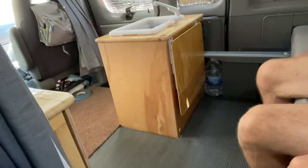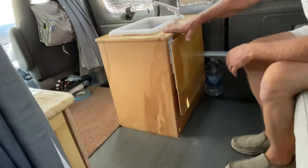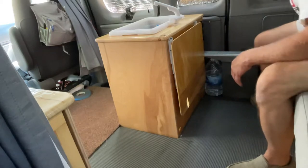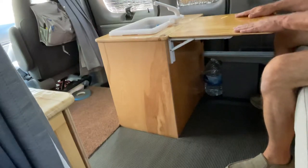Welcome back to Dan's Messy Garage. This is part two of the tray table fold-down dealie that I made for my camper van. This is the sink, and on the side here is the tray table. It's in the folded-down position. To fold it up, it's simple — bring it up, there you are.